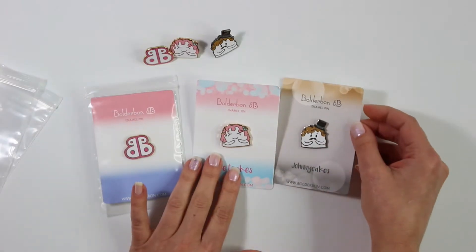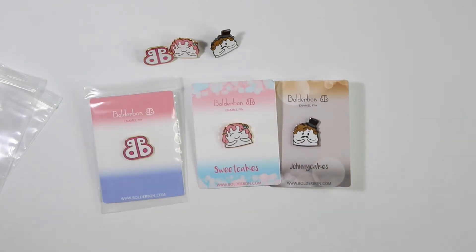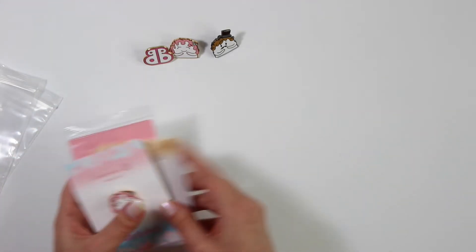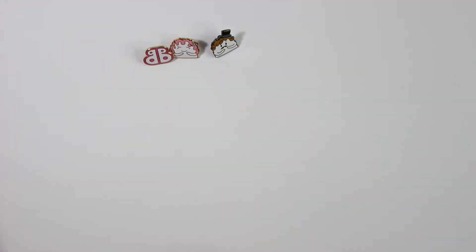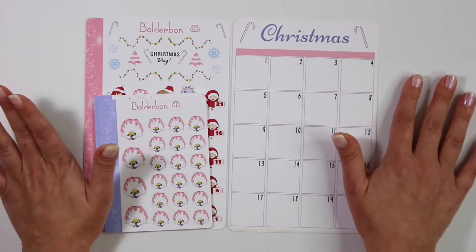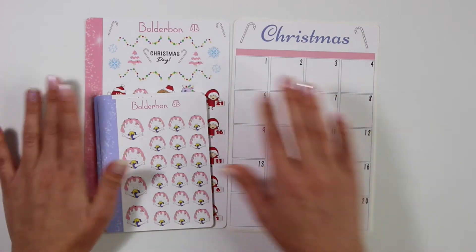So those are the three enamel pins that we have in the store right now. We do plan on making a ton more — we're just absolutely in love with these guys. Alright, let's move on to some of the Christmas items that we have out. I do plan on coming out with a little bit more. I know you guys are already stocking up on your Christmas stuff but I love making all of these Christmas collections.